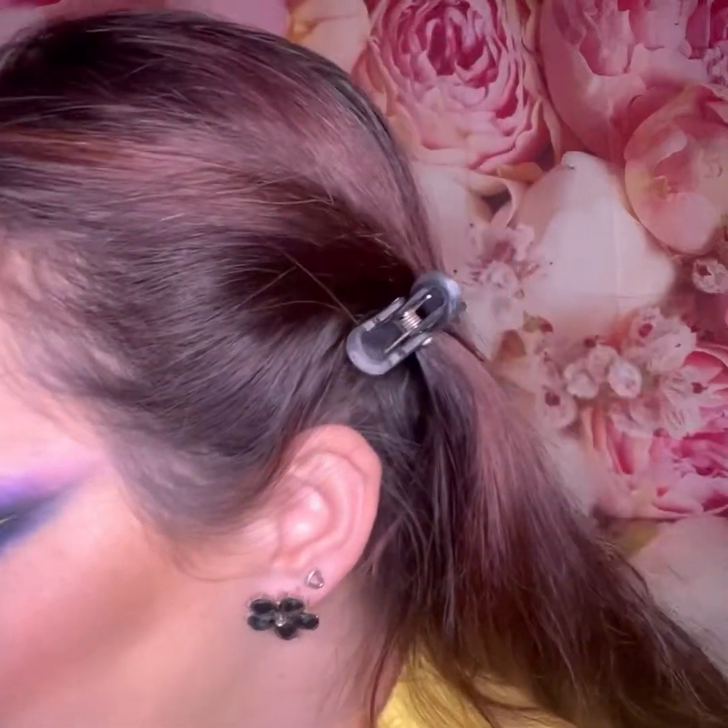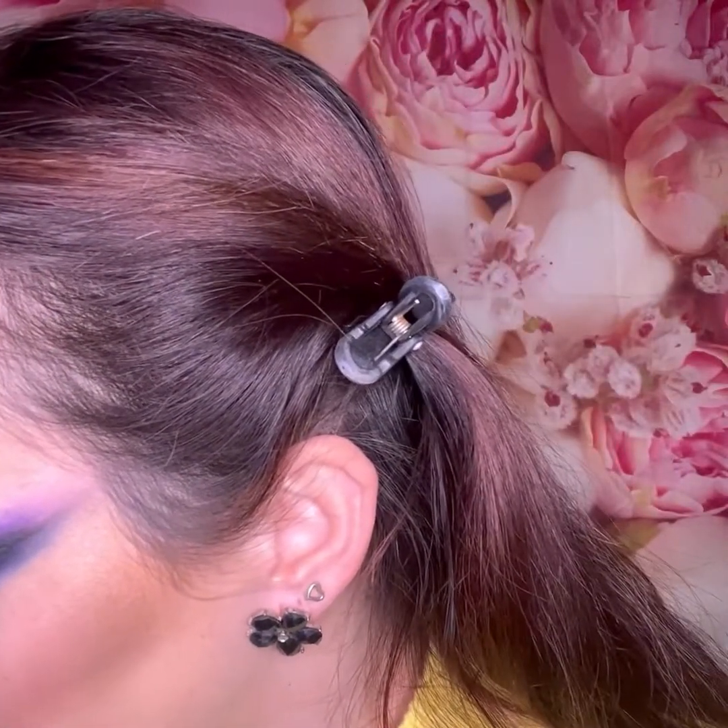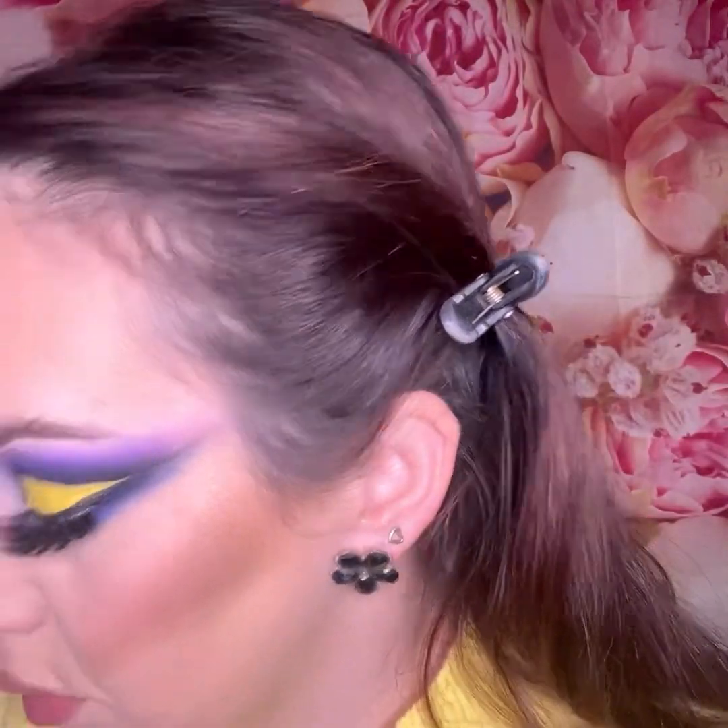I always overline my lips — for whoever doesn't like that, I don't really care, I love it and do it all the time. I had a bad experience with hyaluronic lip injections — I got some lumps and had to have them dissolved — so I'd rather create fuller lips with makeup now.